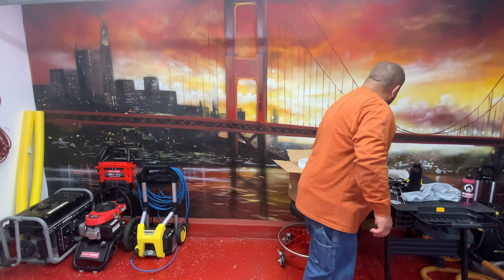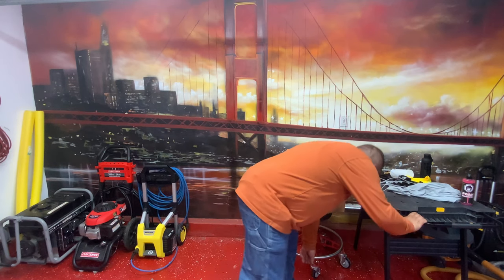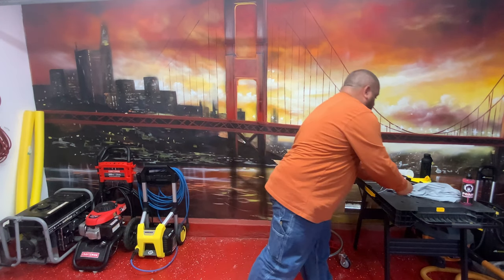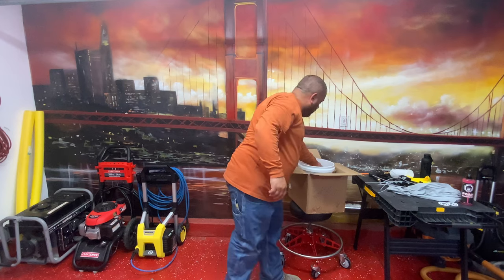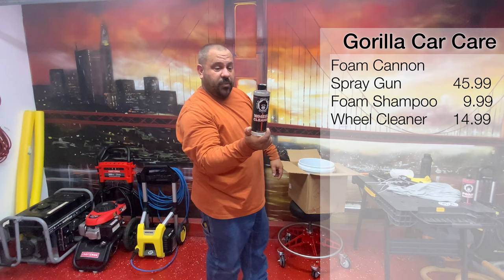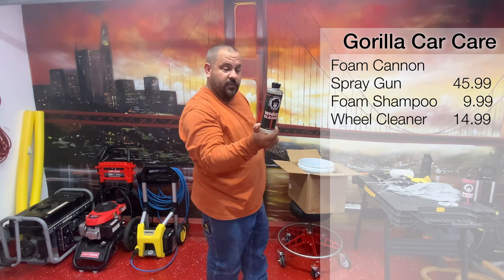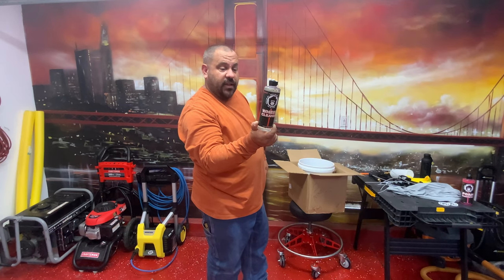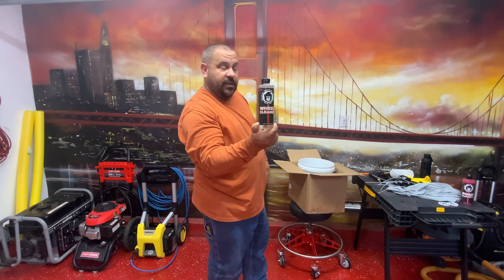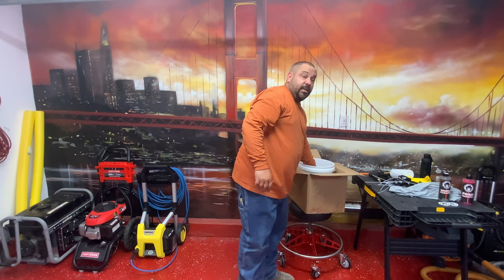Let me move some of this out of the way to make some room. We've got some wheel cleaner. Spread on evenly on cool, dry wheels, let it stand three to five minutes. The liquid will change color and dissolve brake dust and soils. Rinse thoroughly with high pressure. Nice — got some wheel cleaner. Looks like you've got stuff to clean a whole car so far with this.